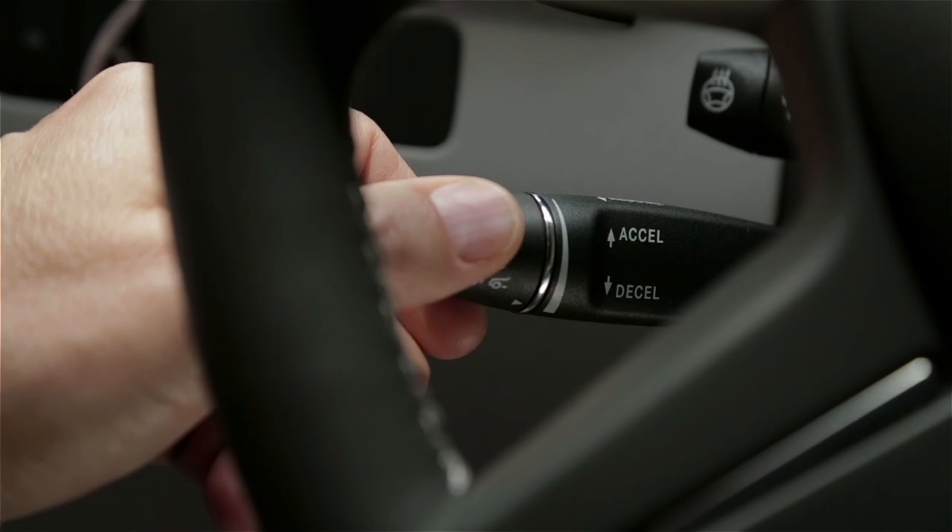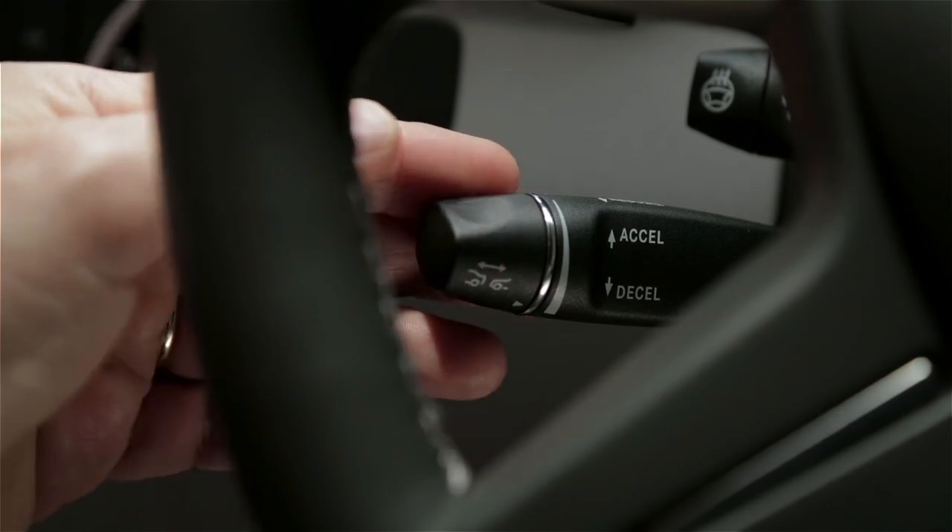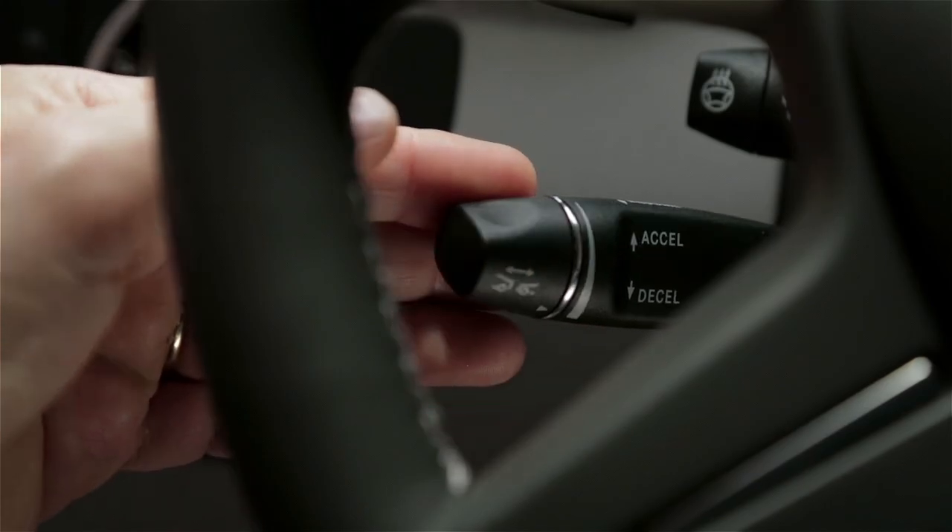To resume cruising at your previously set speed, pull the stock toward you. Keep in mind that once you shut off the engine, this memory is cleared.